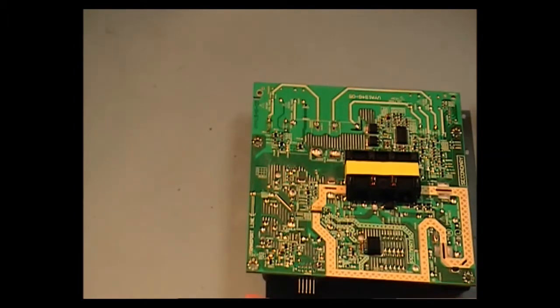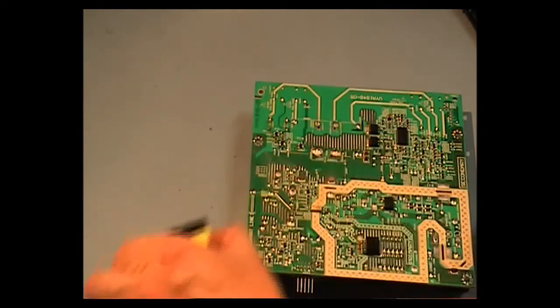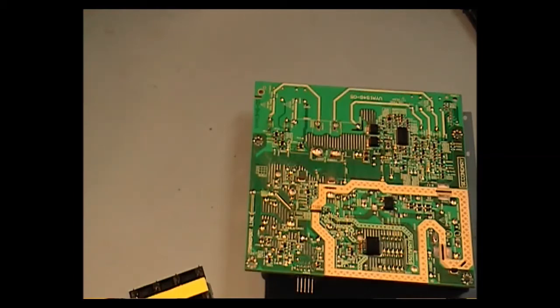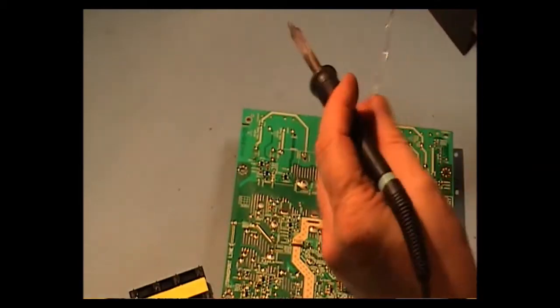Will it cure the fault of the power supply? The only way I can tell now is by replacing it and see what happens. I'm going to unsolder this transformer now. The first thing I do is I normally freshen up the solder to remove it — it just makes life easier.